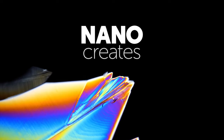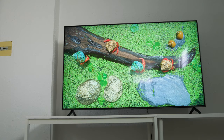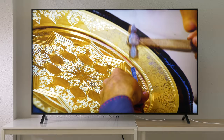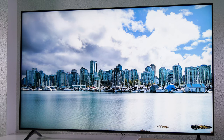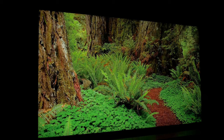The Nano 99 has NanoCell technology, which consists of adding nano particles of one nanometer in size to the panel to filter unwanted light wavelengths and enhance the purity of the colors. The colors are vivid but without being oversaturated, getting a fairly faithful color representation. The color gamut covers over 90% of the DCI-P3 color spectrum and the panel has 10-bit color depth. HDR content can achieve great impact thanks to the 1000 nits peak brightness the Nano 99 can deliver. It supports Dolby Vision, HLG, and HDR10. It doesn't support HDR10+, but the dynamic tone mapping function can get a similar result by analyzing and adjusting the optimal tone mapping scene by scene in real time.